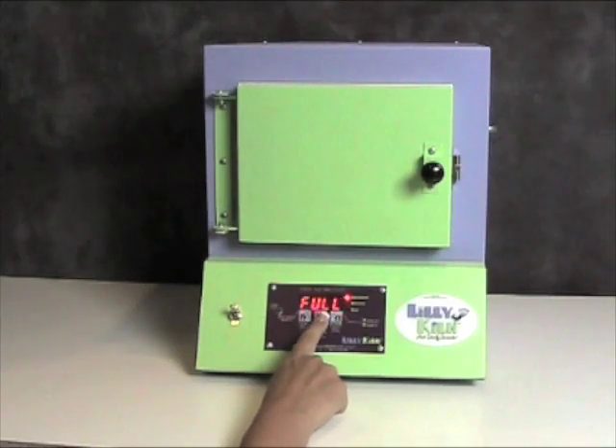Right now it is at full speed. If I want to change that, I will press the higher and lower keys until I reach the desired ramp speed for my firing. Press the start-stop button again and it will show the temperature in Fahrenheit. Right now the kiln is set to fire to 1646 degrees. I will use the higher and lower keys until I get to the desired temperature for my firing.